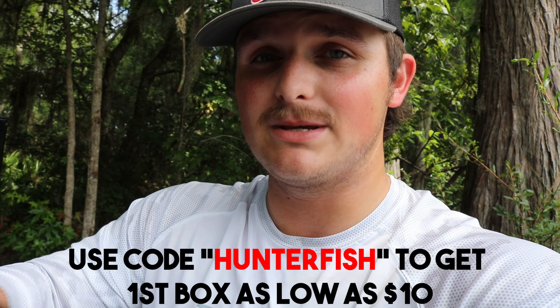This right here is the MTB Pro — got tons of value in it, almost $40 value. So if you guys want to try bass, trout, pan fish, multi-species, even catfish and inshore species, it's all in there. Use my code Hunter Fish and you'll get your first MTB for as low as $10. I want to say thanks to Mystery Tackle Box for sponsoring today's video. Let's get active fishing.